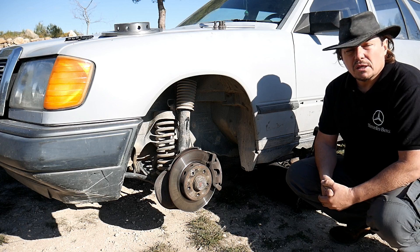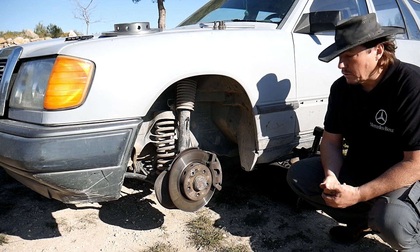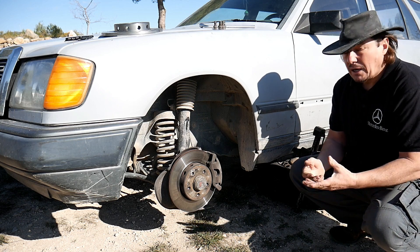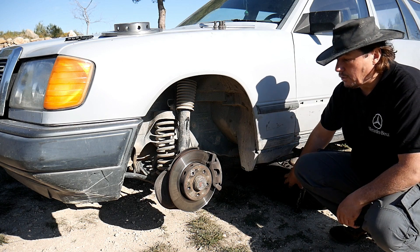To start, we're gonna secure the car. So, we place the hand brake, we place it in first gear, or you place it on P if you've got an automatic. I just place the wheel that we've removed under the car, just in case.